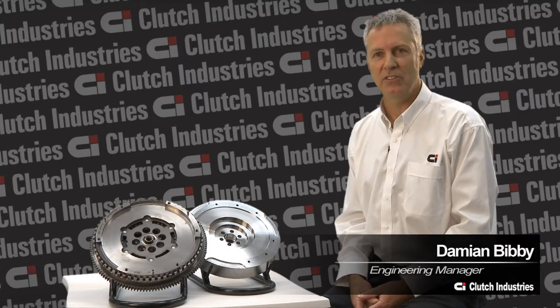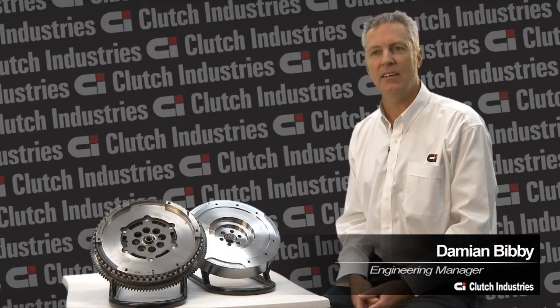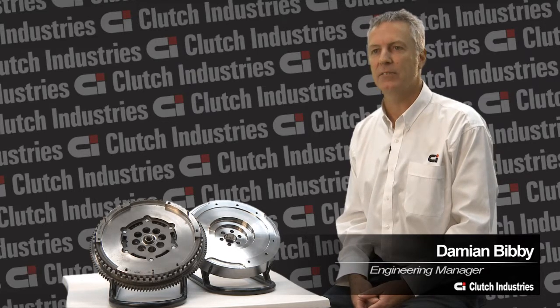My name is Damian Bibby. I work for Clutch Industries. I'm the engineering manager there and today I'm going to talk to you about dual-mass flywheels.